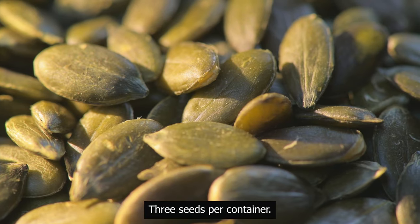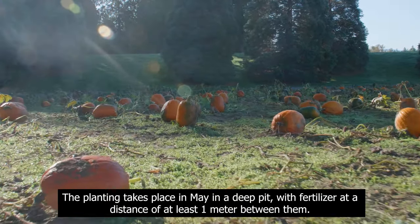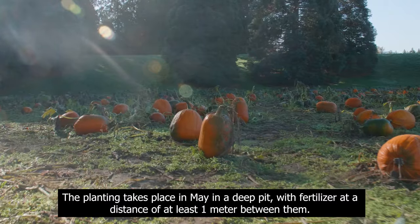Three seeds per container. The planting takes place in May in a deep pit, with fertilizer at a distance of at least one meter between them.